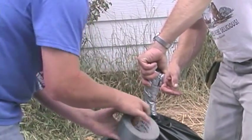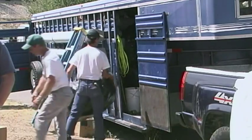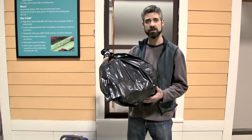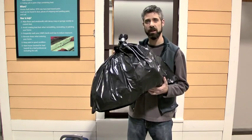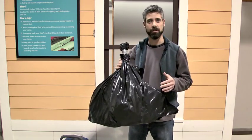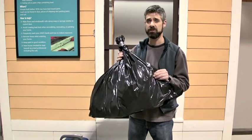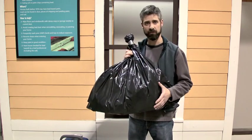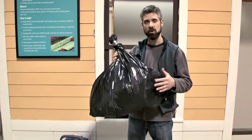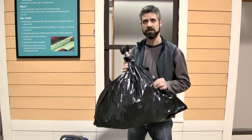Secure waste disposal means either taking it directly to the landfill or back to your own property where you have it in a locked dumpster or one that's secured in some other way. As you're walking through the client's home, you don't want any dust on the outside of the bag shaking all over the place. If the bag is dirty on the outside, HEPA vac it off, use wet wipes, or simply toss it in a secondary bag so the outside is clean.